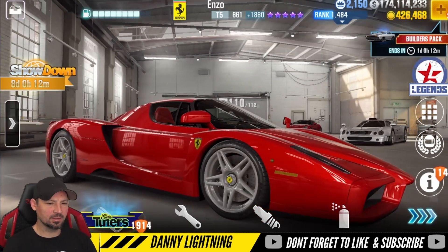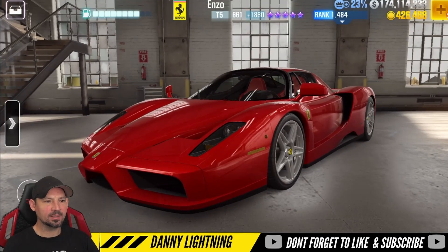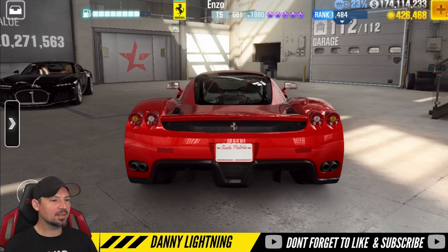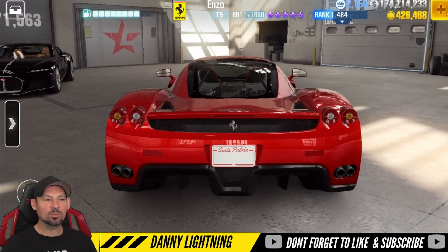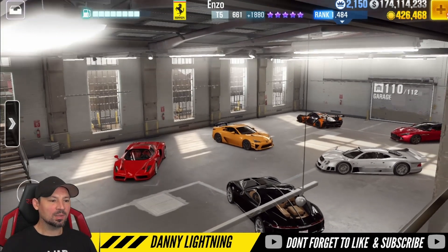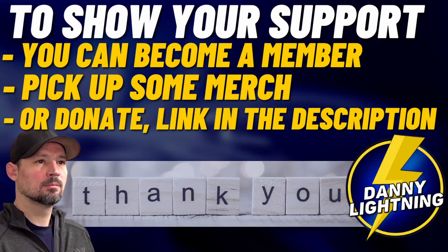This car is going to do very well at live racing with the low performance point high Evo setup. Bottom line: this car can be very good at everything. It's got a good low PP high Evo live racing setup, it'll beat dyno when you max it out, and it's just an all-around nice car. Don't forget to like and subscribe, hit that bell, set notifications to all, and we'll catch you next time. Thanks for watching, guys — have an awesome day.